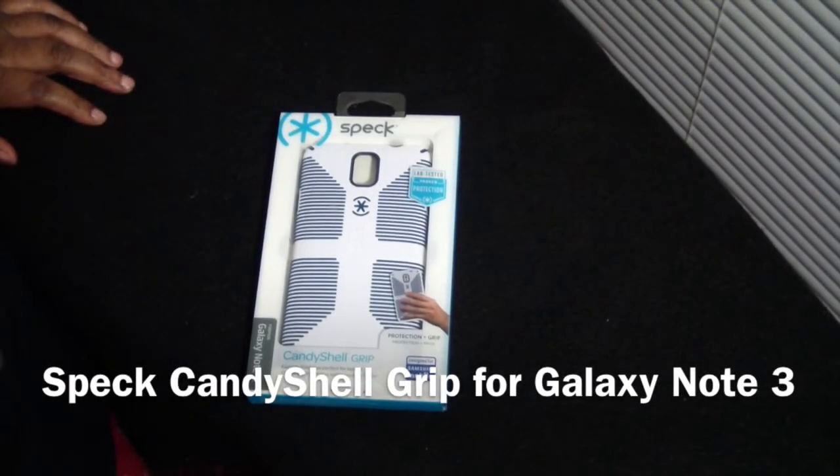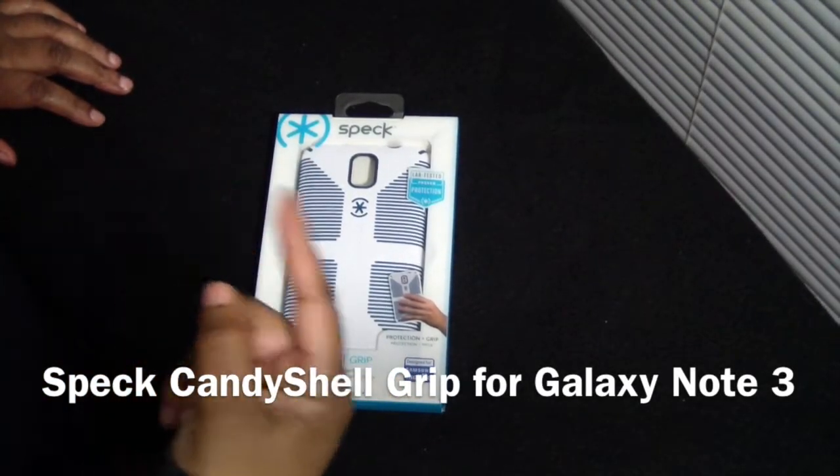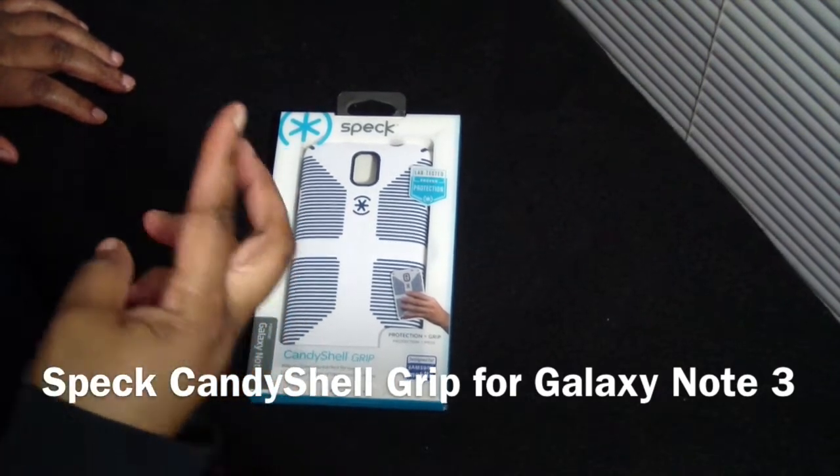Hi guys, it's Gal38 here. How are you? Well, I have a case here today and it's by Speck, and it is for the Samsung Galaxy Note 3.